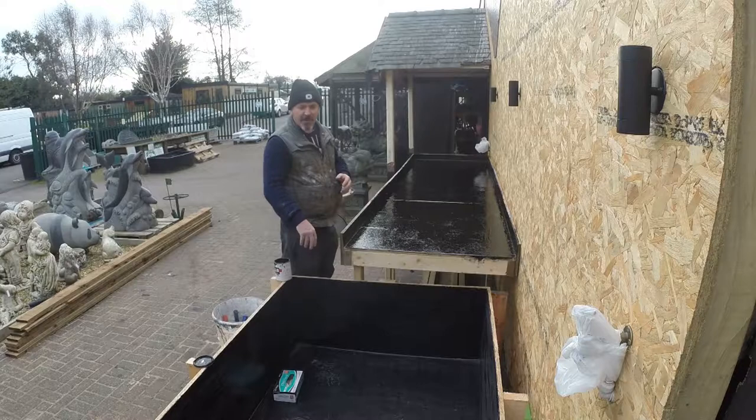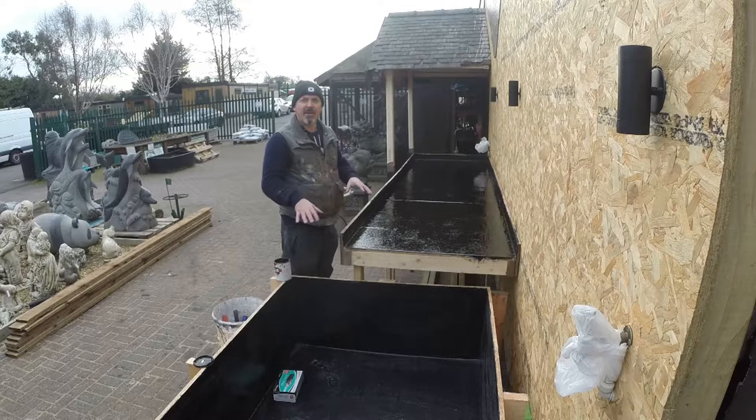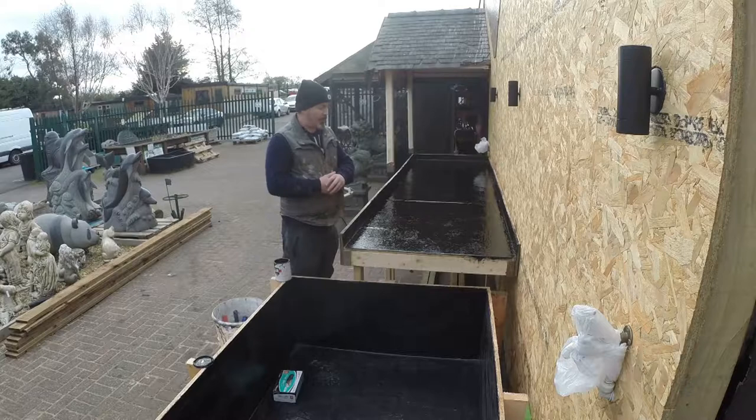We'll just give it a quick sand, then a clean out and a wash out, and it's probably ready for water then. We recommend on a big pond, or any kind of pond, to leave it about three days after the top coat's been applied before filling it with water. This allows it to cure, or to catch any slight patches, because it doesn't cure evenly all over — it takes time depending on the thickness as well.